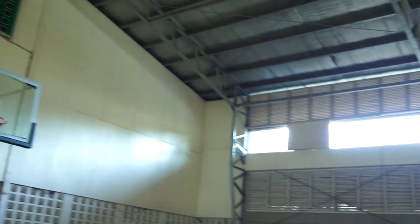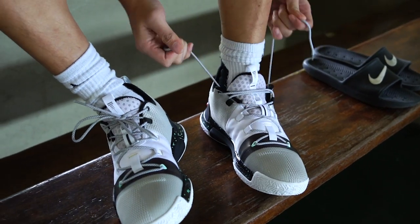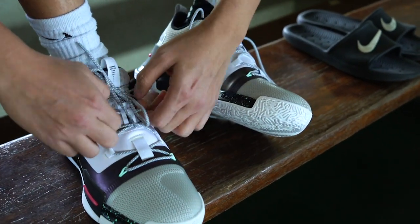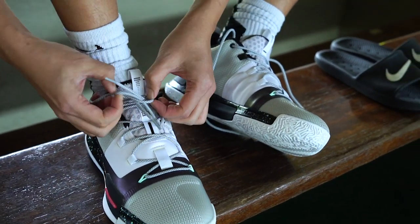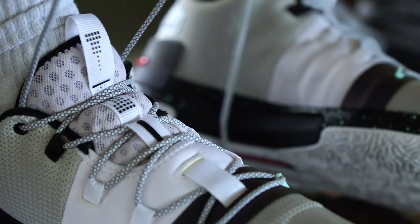As for support, nothing bad to say. In the forefoot you're very well supported — you just have to really crank up the laces. The first lace lock was a bit tricky, but after that we're good to go. You also need to tighten up the last lace lock to get excellent heel lockdown and ankle protection.